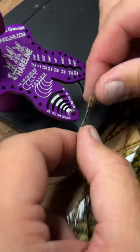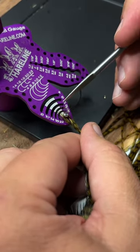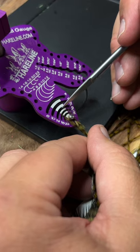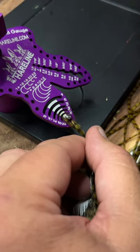So if I took this piece of hackle and put it in the gauge, it definitely goes into this gap right here as you can see. So I would say this is a size 12 hackle, and it's almost a 14, so you could probably use it for either one of those sizes.